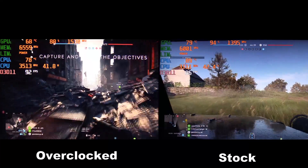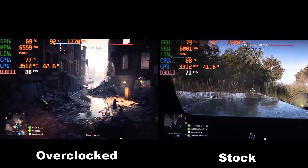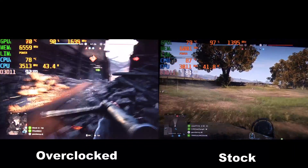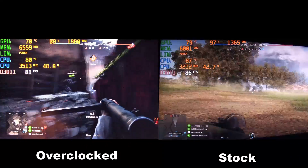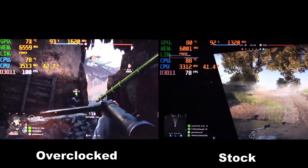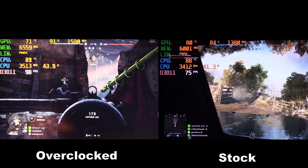Here is Battlefield 5 using DX11 at ultra settings — overclocked on the left and stock on the right. With my overclock settings the CPU is able to pull even more watts and maintain a higher clock speed. Adjusting to lower quality settings does improve frame rates, though nothing drastic.